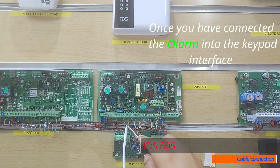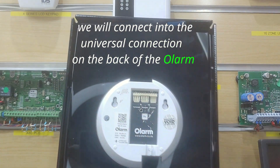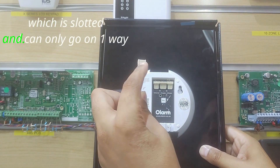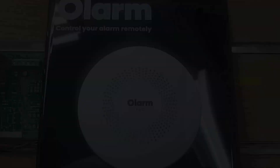Once you have connected the Olam into the keypad interface, we will connect into the universal connection on the back of the Olam with the four-pin connector, which is slotted and can only go on one way.